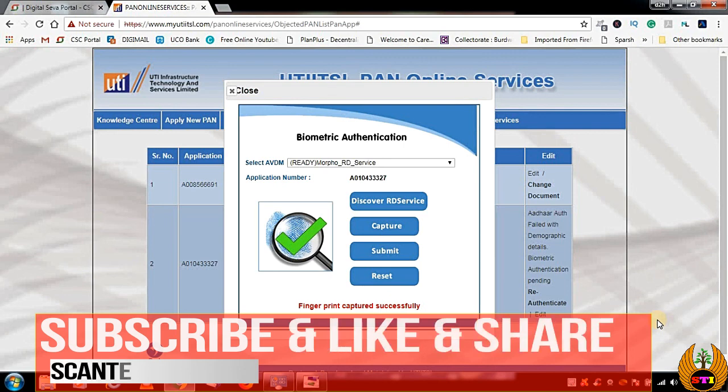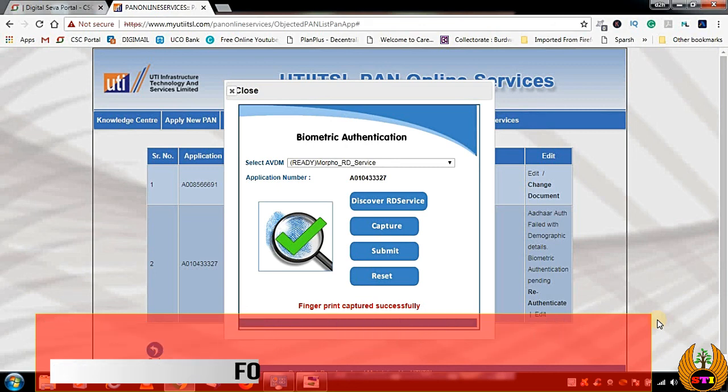Now you can use this process to configure your Morpho device on UTI PAN online services. If you liked this video, please like, share, and subscribe to my channel. Thank you for watching.